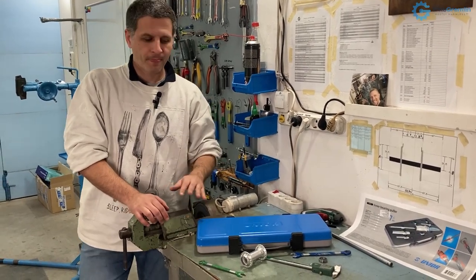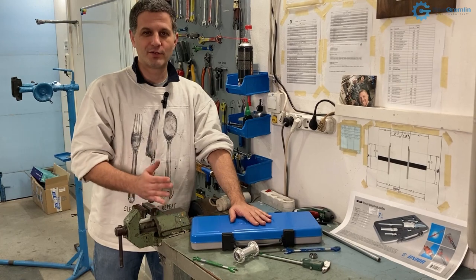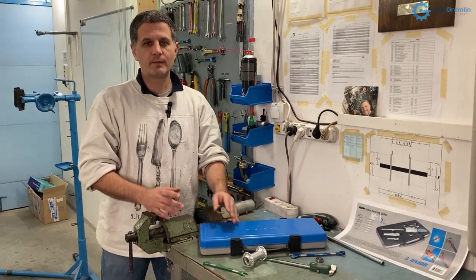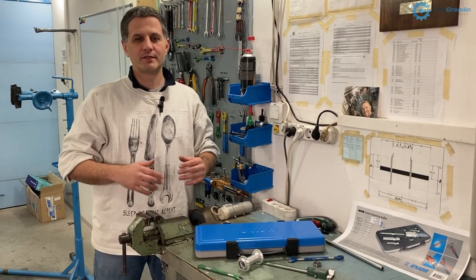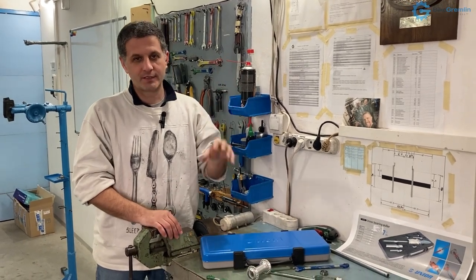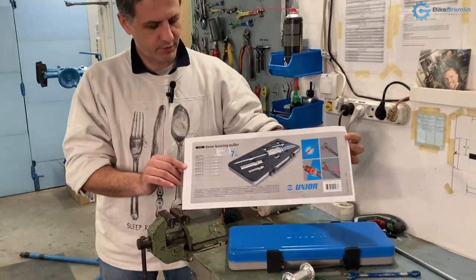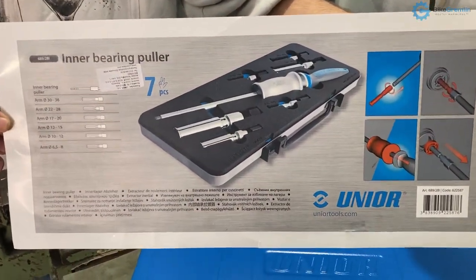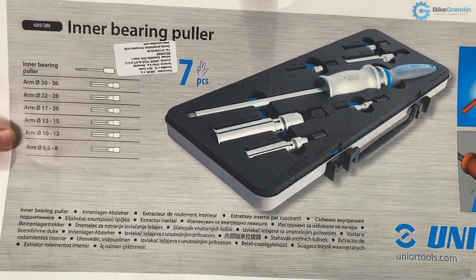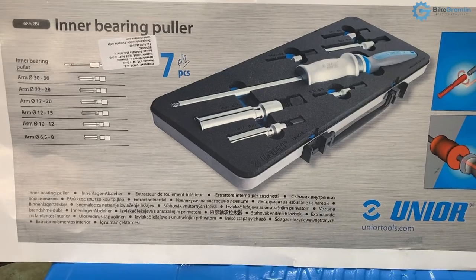I was able to get this tool thanks to UNIOR's great support for my country, so I was able to buy it locally, which is not the case for many tool manufacturers. If I don't forget, I've made a video explaining UNIOR tools in general - I'll make it pop up in the top right corner. Here we have a picture that came with the tool - it says we have seven pieces.